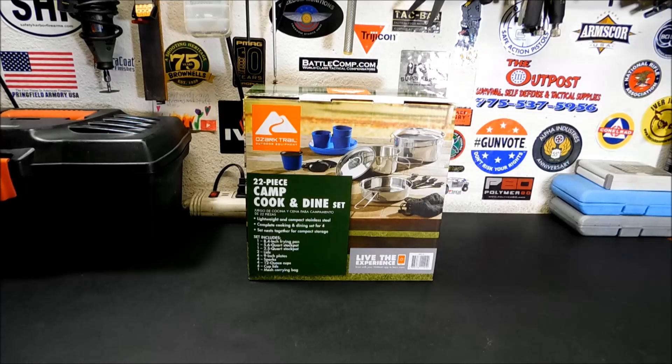If you're looking for a cook set for a bug-out location, a large camp, or a group of people, this might be the cook set you're looking for. This is the Ozark Trail 22-piece Camp, Cook, and Dine Set.